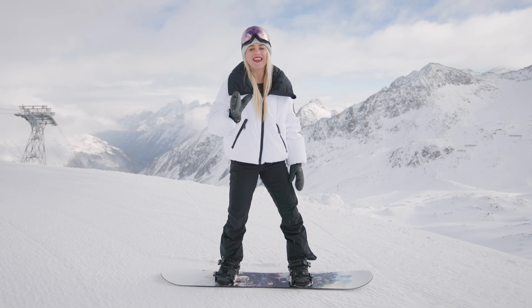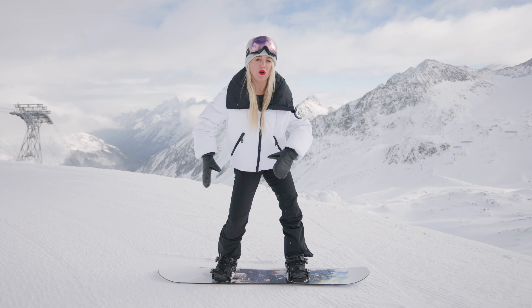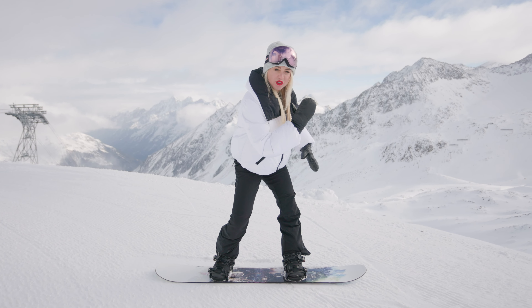One of my top tips is the shoulders — always moving in the direction of travel. So strong core, rotating the torso and looking in the direction of travel.